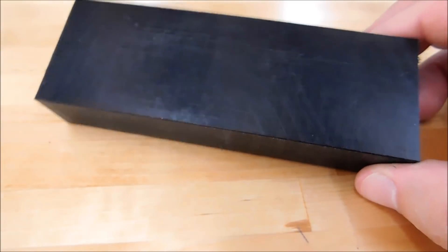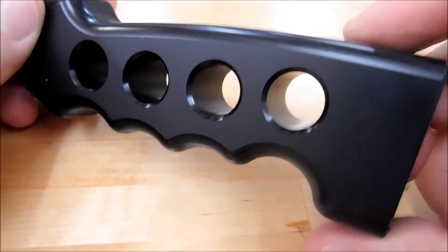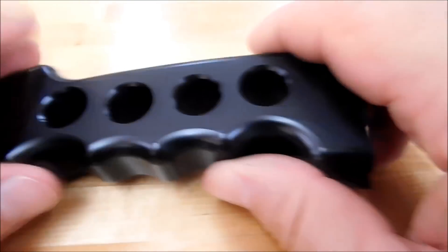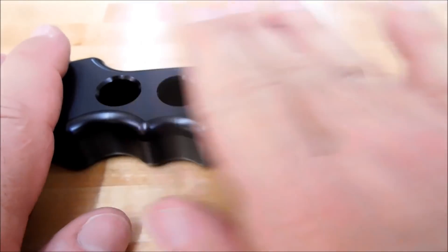I need to turn this particular blank into a handle that looks exactly like this, and I need to do it in a very short period of time because I have a lot of them to make. Naturally there are details that go on the top and bottom of this handle that are a little difficult to access from a flat setup.